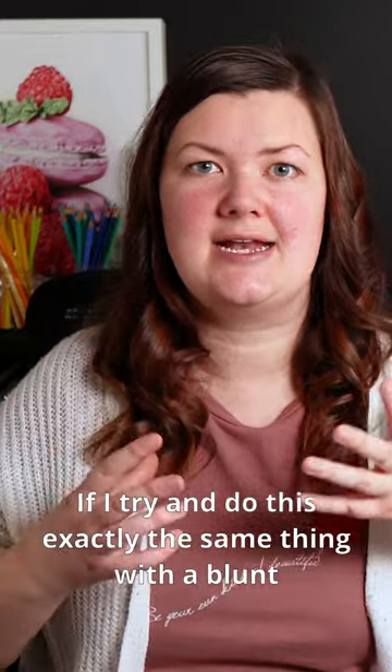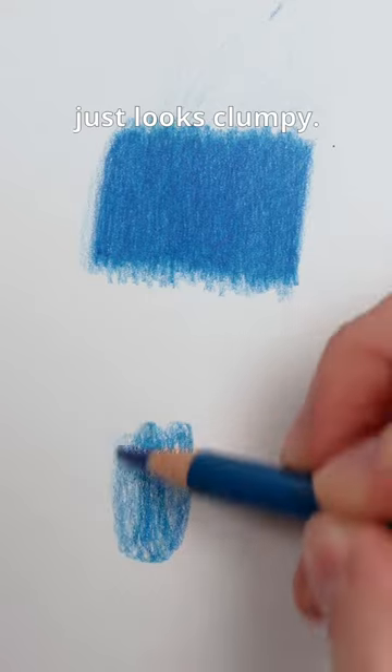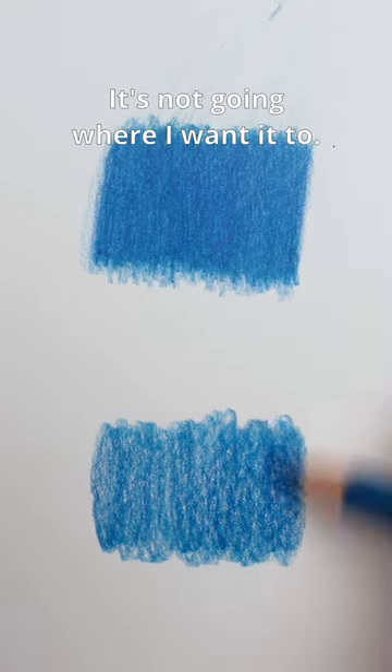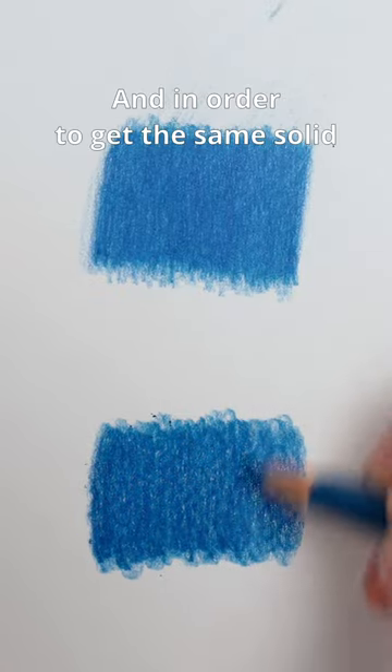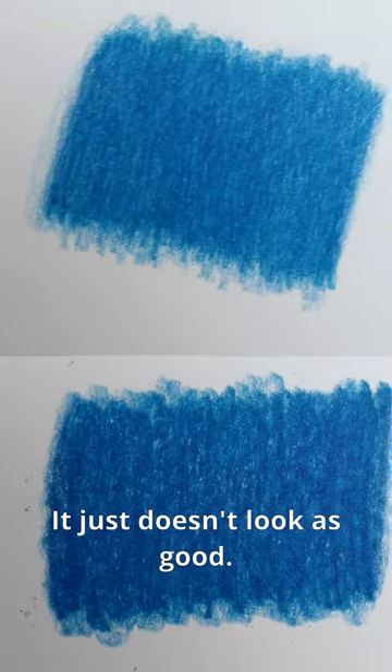If I try and do this exact same thing with a blunt pencil, you can see it kind of just looks clumpy. I don't have the same control over the pencil — it's not going where I want it to, and in order to get the same solid coverage I have to start pressing much harder. It just doesn't look as good.